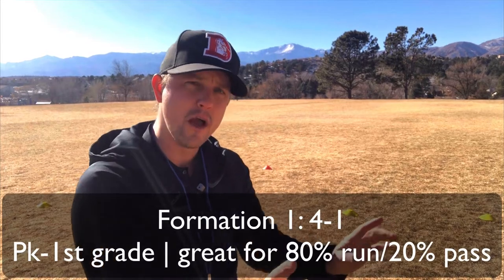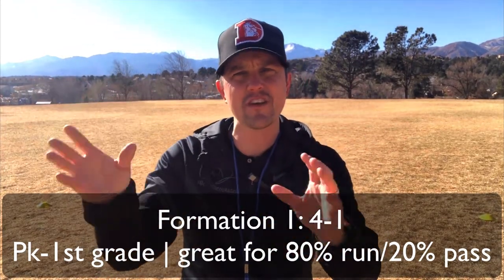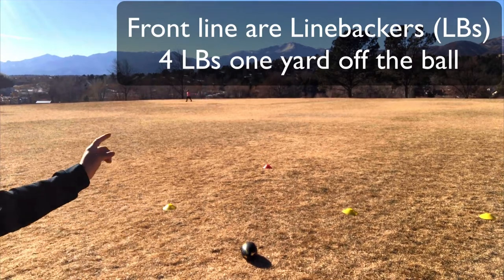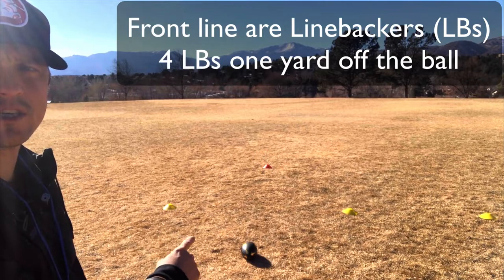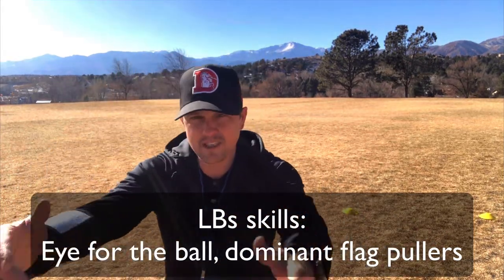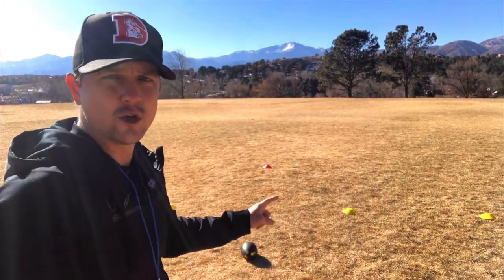Let's start with pre-K to first grade — my favorite. The formation I use is because it's 20% pass and 80% run; they are running the ball over and over because they're not there yet. So what we do is we line up what we call linebackers. The yellow cones are linebackers — I've got one here, another one, another one way over there, and another one right there, so I've got four. They have to be one yard off the line of scrimmage. Linebackers are the ones that are usually close and incredible at flag pulling — it's all about flag pulling. You want ones that have the hunger for it: they see somebody cross the line and boom. They're not the fastest or most agile, but they can pull flags in drills all day long. Those are the ones you want up front.